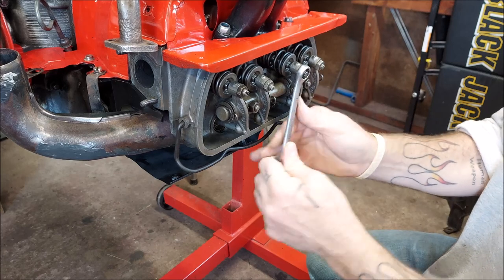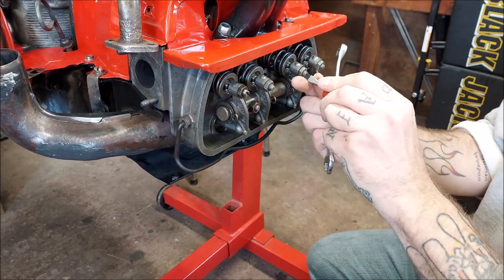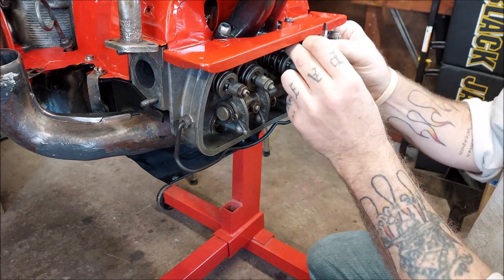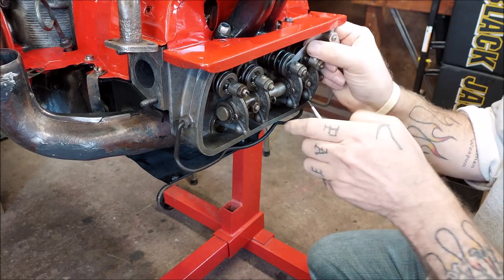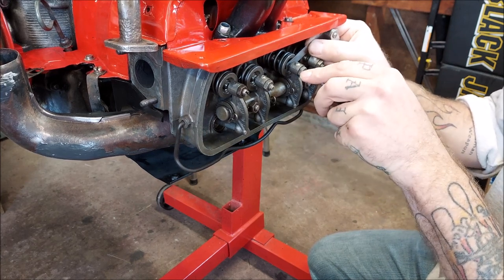Loosen up your locking nut and then loosen the screw slightly. Get your feeler gauge in there — it's just like gapping a spark plug. You just want a slight drag.